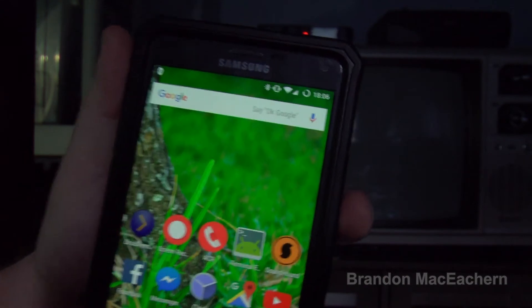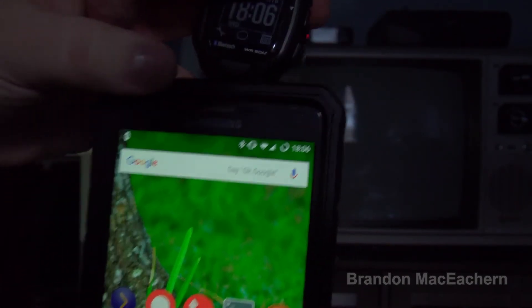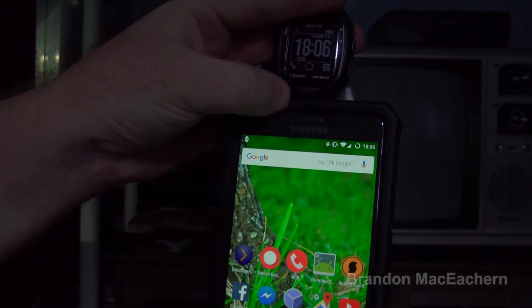Let me show you the solution to get it communicating again. I'll hold the watch right here to show you. You'll see that the icon will eventually turn into a music note when it does connect.